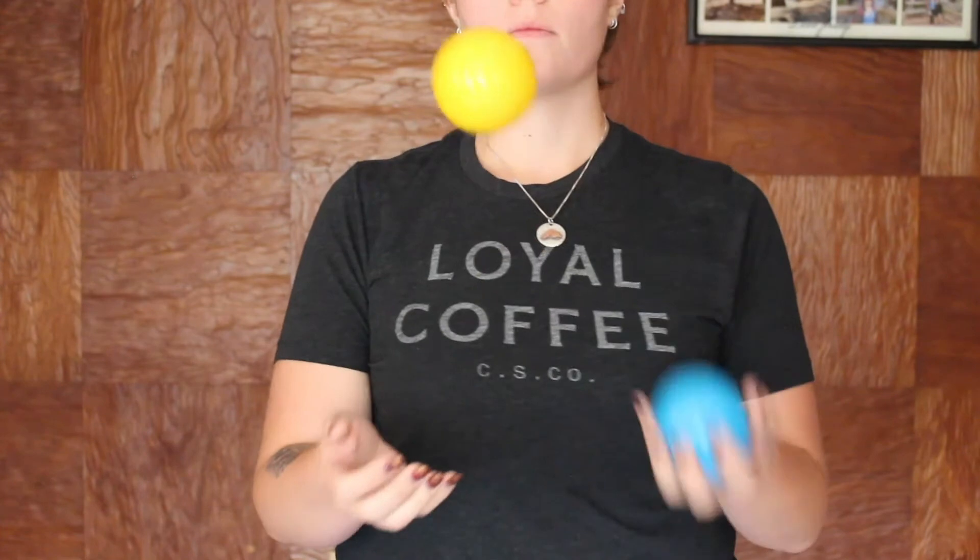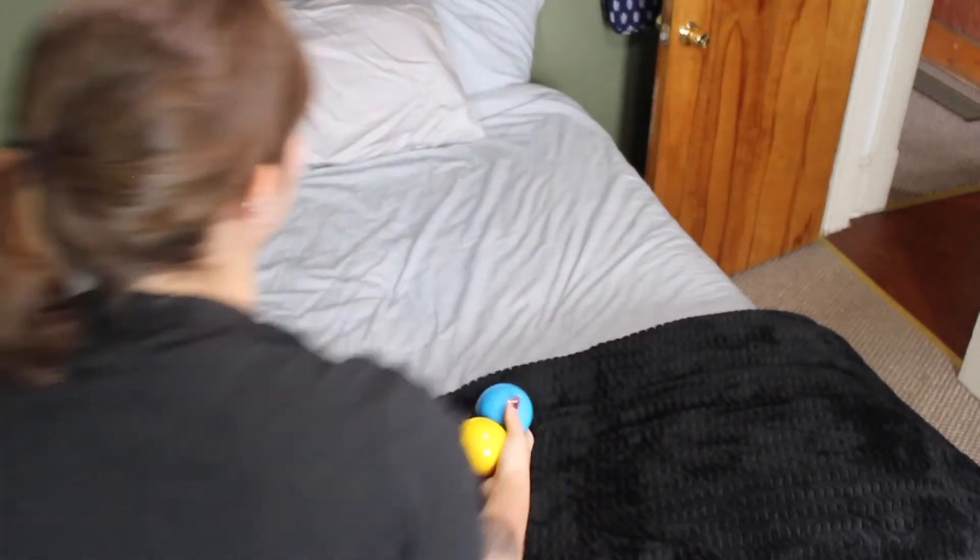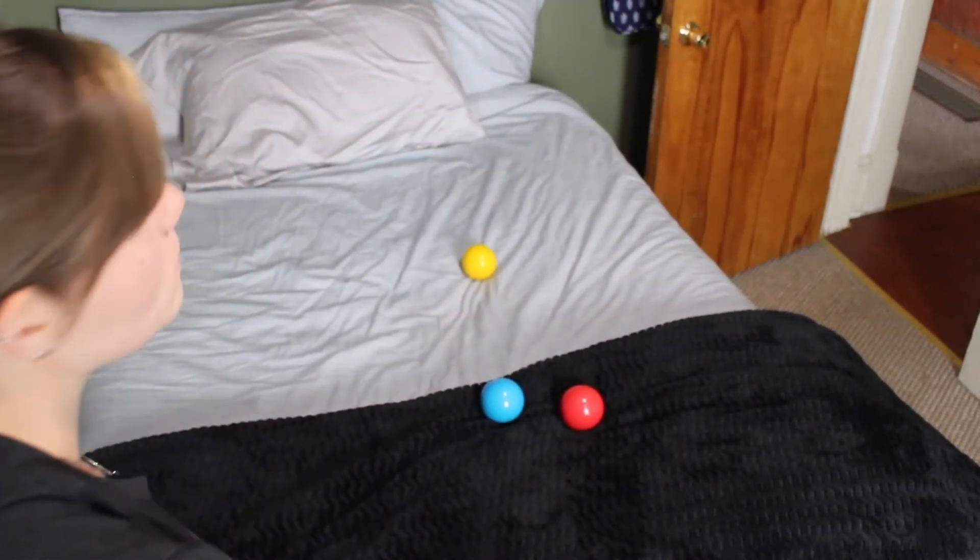To incorporate the second ball, start by throwing the first ball in the same arched manner. As that one comes down, throw the second ball underneath the first one to the other hand. Alternate which hand throws to get more comfortable with this step. A tip if you have downstairs neighbors is to practice over a soft surface so you don't disturb anyone.